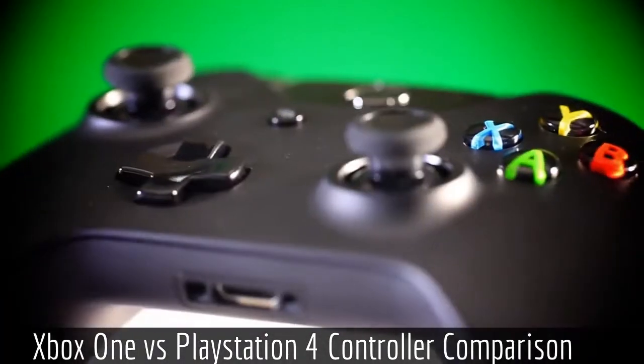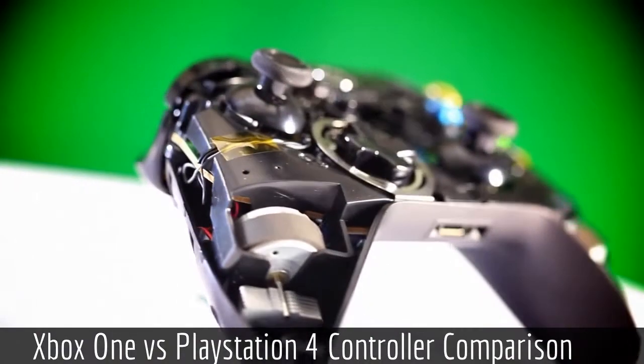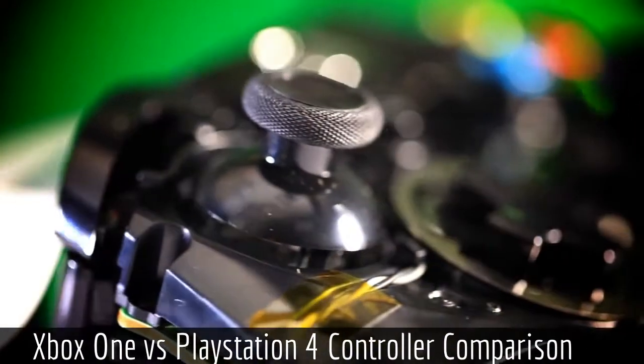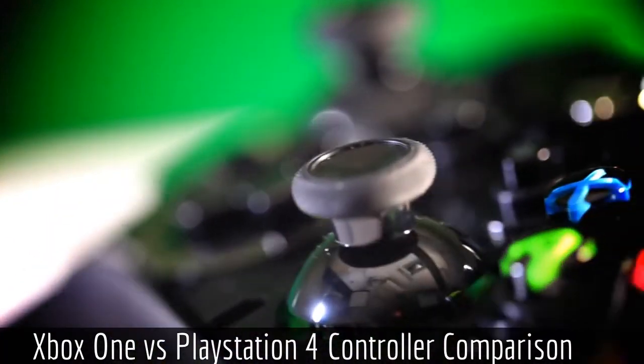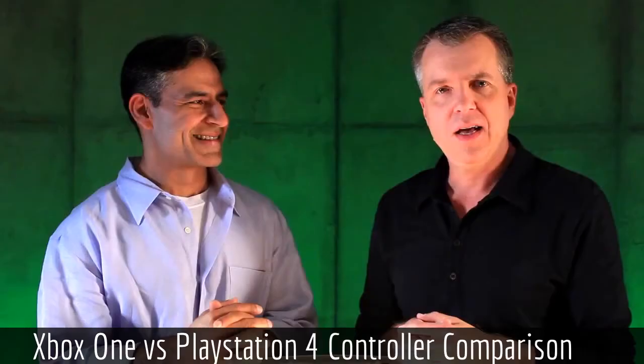My name's Lachlan and I'm back today with another Xbox One vs PlayStation 4 video. Today we're going to be talking about the controllers on the next-gen consoles. To kick it off, I thought we'd talk about the controllers on the current generation consoles — the Xbox 360 and the PlayStation 3.